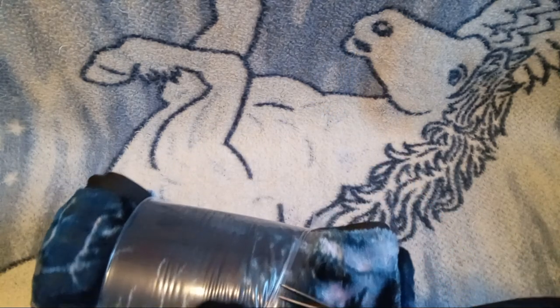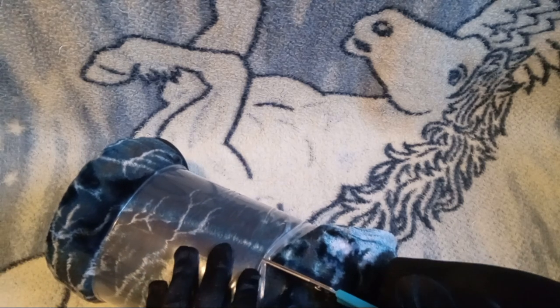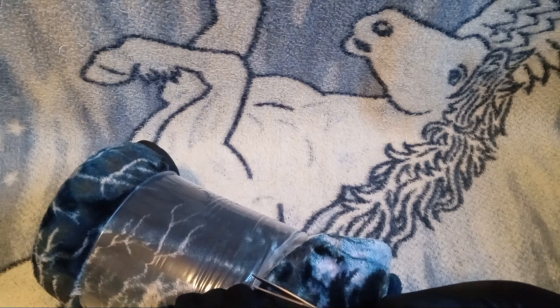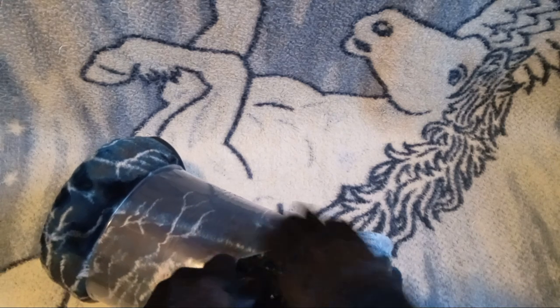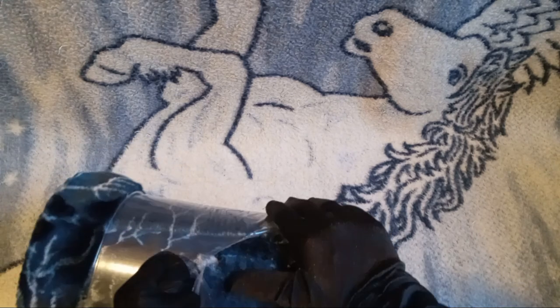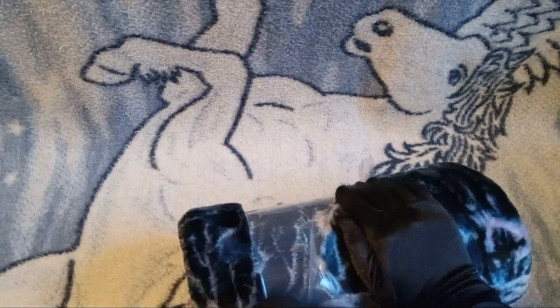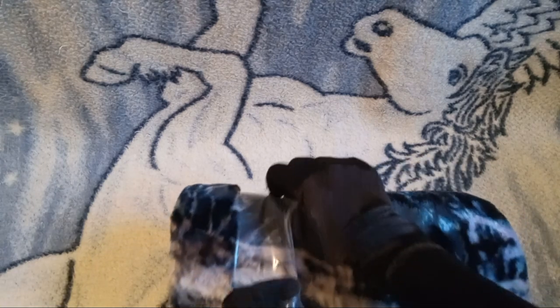Alright, so there on the inside we have plastic. So we will give this plastic a little snippety-snip. There we go. I hope I'm not damaging the poor blanket too much by doing this.